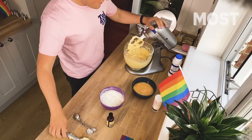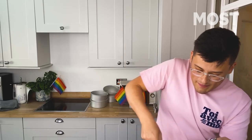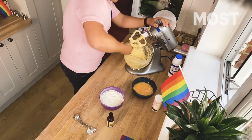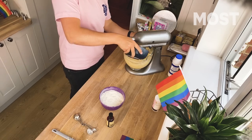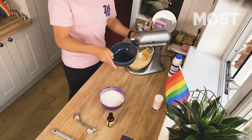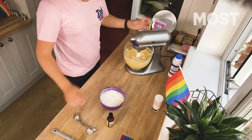Just before we add the final bit, I'm going to scrape down the sides. It might curdle like mine has, look a bit like scrambled egg. We're just going to power through — it's going to be fine, just don't look at it too closely. Add the final bit and beat all of that in. It might look too liquidy at the moment; don't worry, we're going to pop in the flour shortly and that's going to sort that right out.